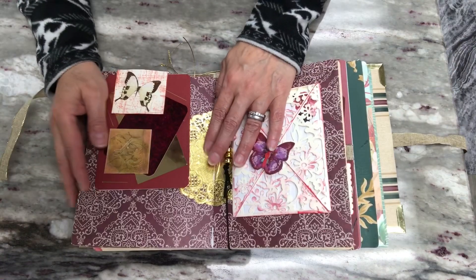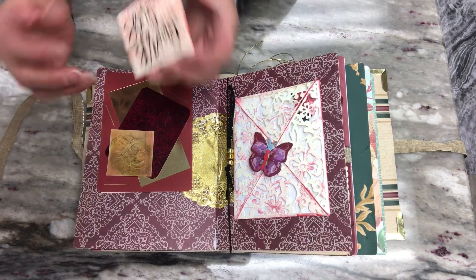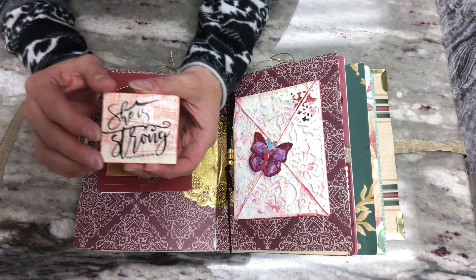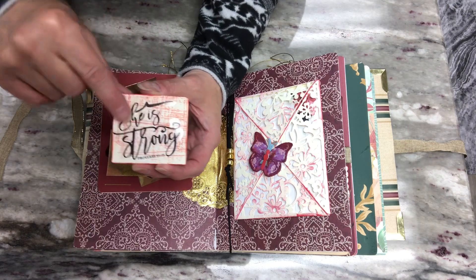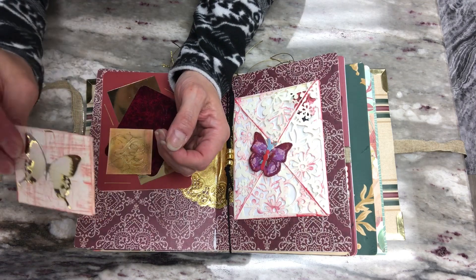Here is the middle of the signature. One of the things here is a hidden paper clip — one of my first. I took some off-white card stock, stamped it with a distressed-looking stamp, added a sticker that says 'she is strong,' and then added a butterfly — that is my hidden paper clip.